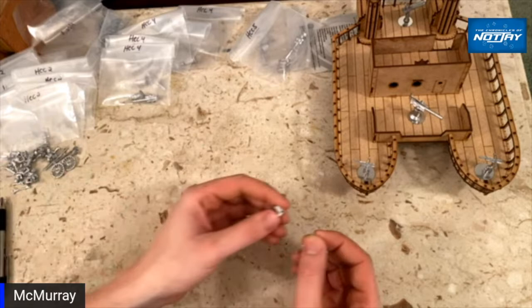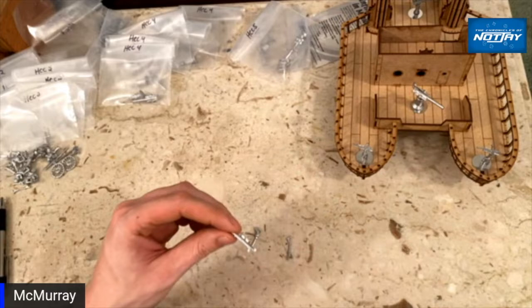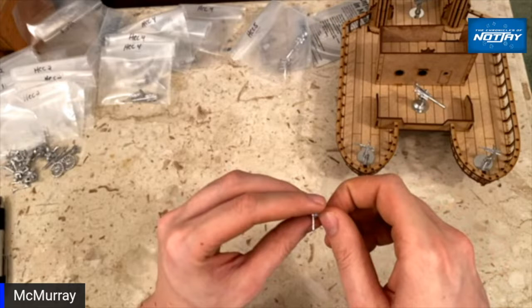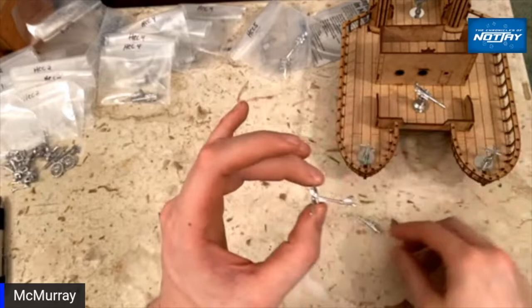I ordered these specifically to go on the back mounts of these two vessels — they are Colt 1895 potato digger machine guns. They come on a tripod base so I'll have to figure out a different mounting solution. They're probably going to wind up on a washer that has a magnet on top, because they're a little too big to just put on one of those three-quarter-inch mounts — that's a bit of a long trail on the tripod.